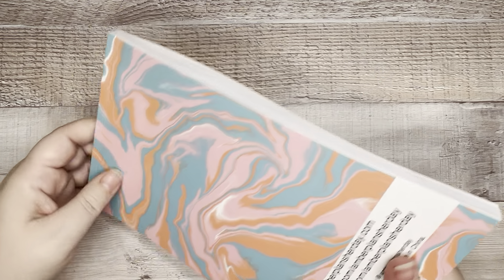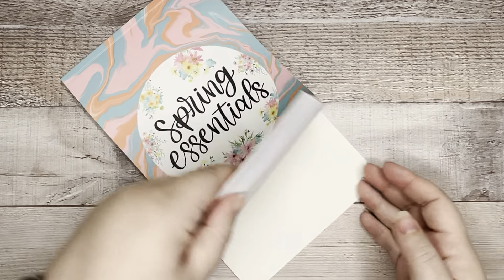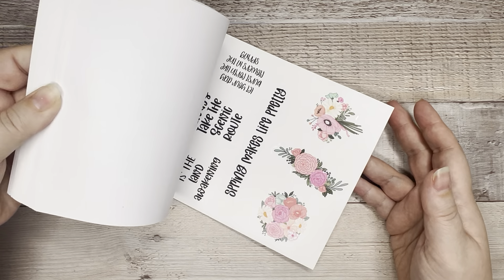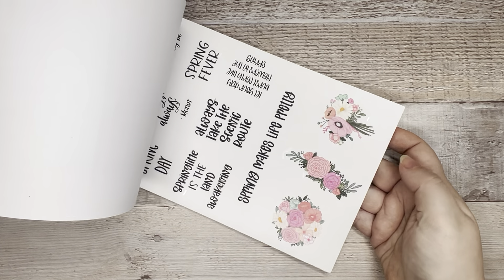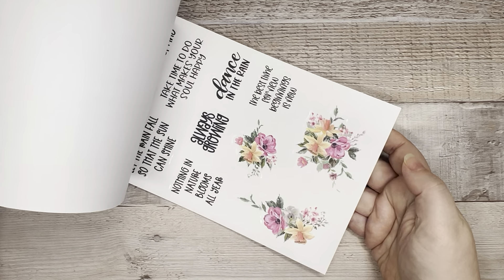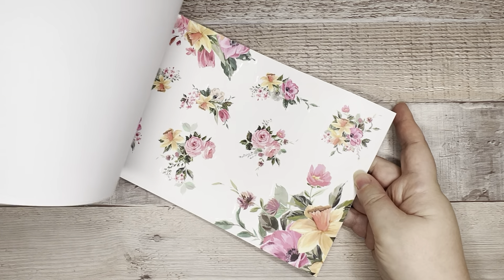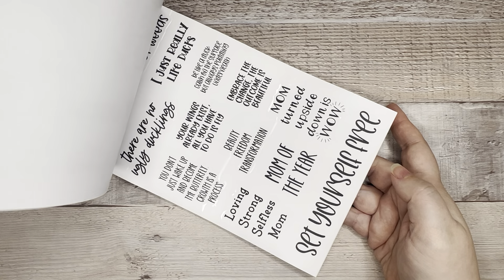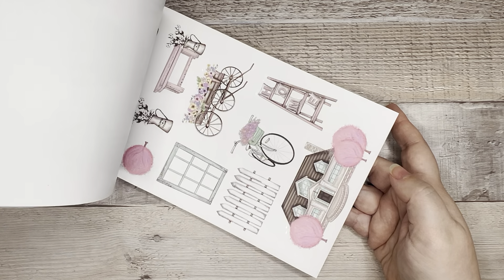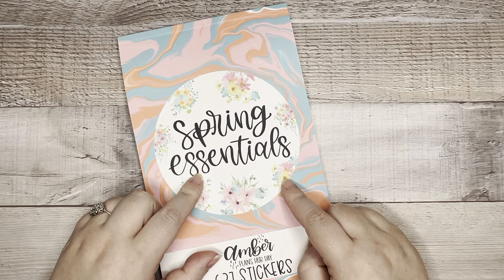I have some of the other Essential sticker books that she's done, and I don't think they have the same layout. I really like that she kind of put color story flowers in the back — here's your first set, your second set, and your third set of color story florals. And then you've got several pages of memory keeping, bucket list stuff, and 21 unique pages of quotes, holidays, spring cleaning, gardening — all the things for spring. Calling it Spring Essentials is pretty accurate, I'd say.